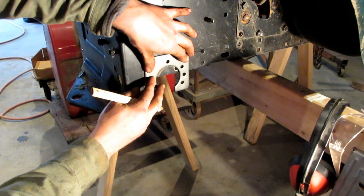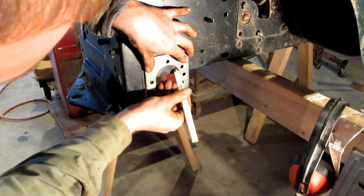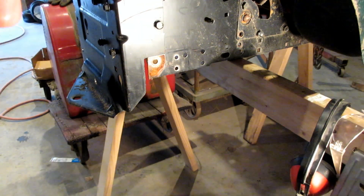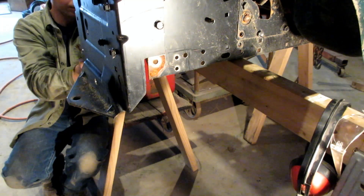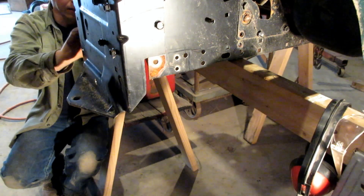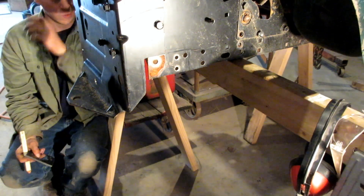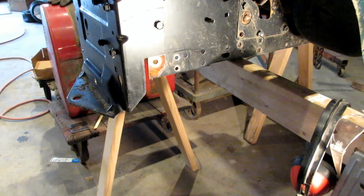I just have to hold it on there like so, mark a mark with my pencil. It only has to be approximate - I'm probably going to cut more than that out of there just to give myself some wiggle room. And the same thing on the other side. This side actually fits better. I'm probably going to pull the plasma cutter out and cut that, make it a little easier on myself.